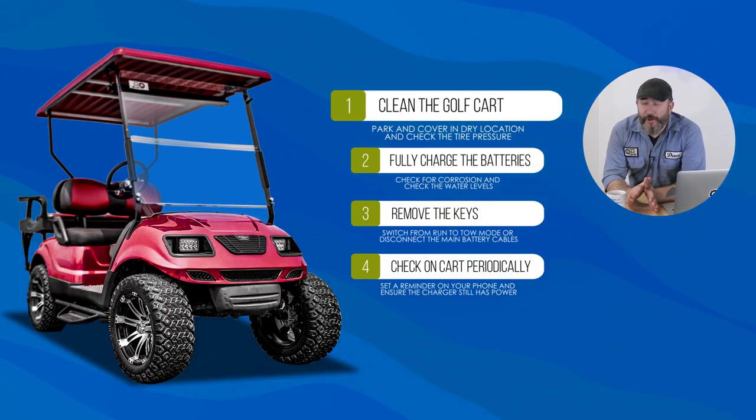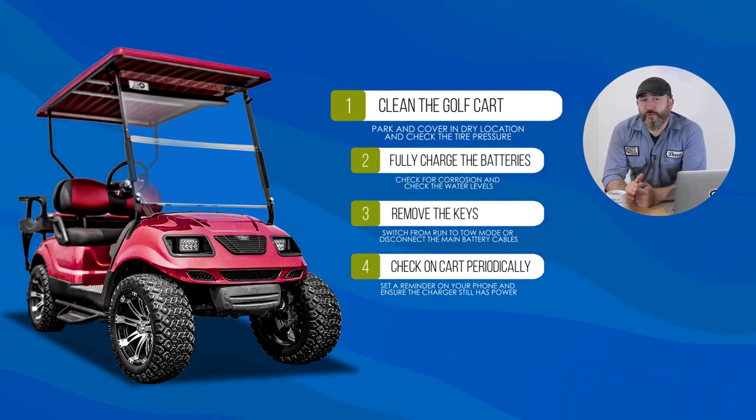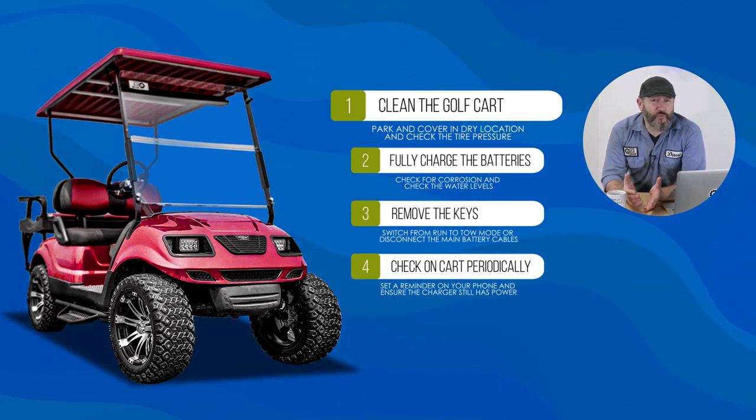Number one: clean the cart. Park in a covered, dry location and check the tire pressure. It's a good idea to inflate near the max PSI on the sidewall, because the weight of the cart will naturally deflate the tires while it sits stationary, and we want to protect both the tire shape and the wheels.